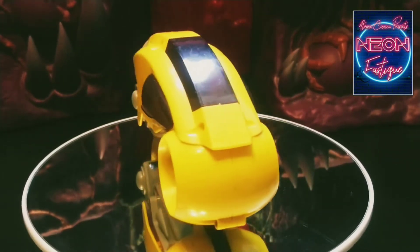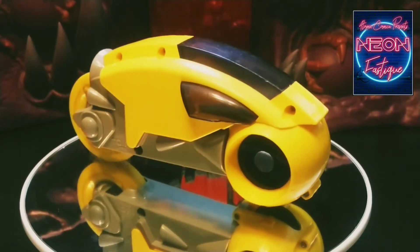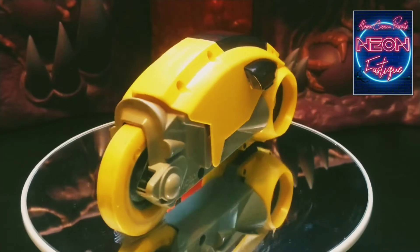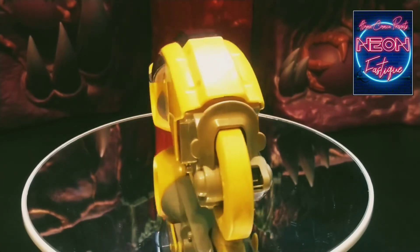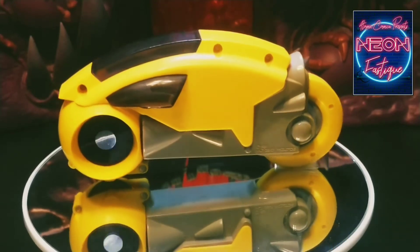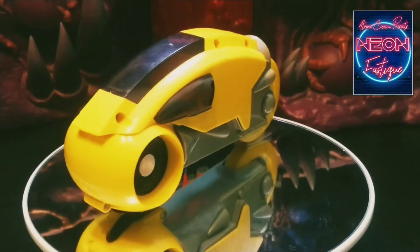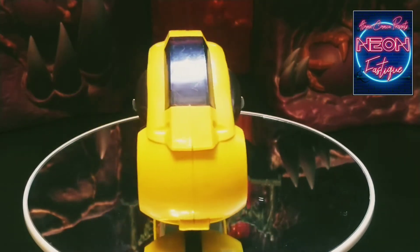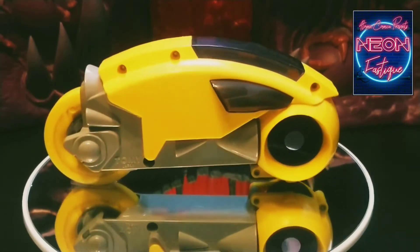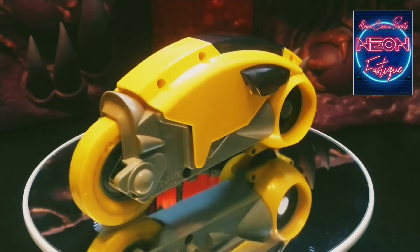This vehicle comes complete with its own rip card, so when you pull that rip card out the vehicle itself screams across the floor, which is great — it perfectly mimics the light cycles from the film. The light cycle itself was based on a Sid Mead illustration, and due to limitations with technology at the time, it wasn't until the sequel Tron Legacy that we actually saw Sid Mead's original design brought to fruition.